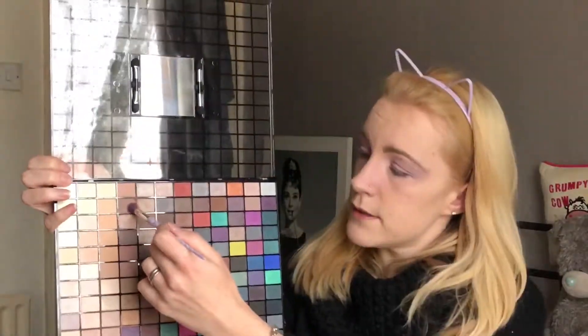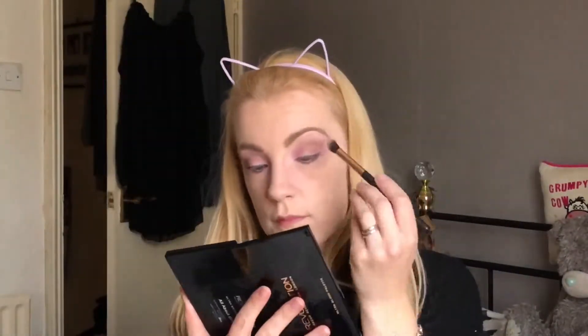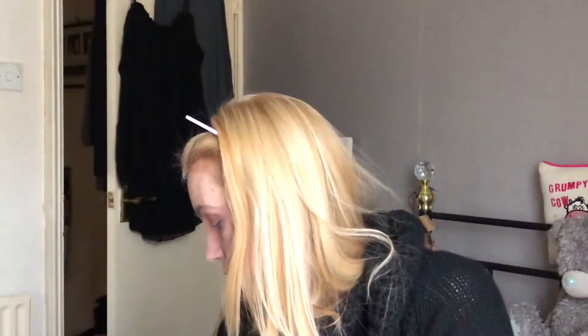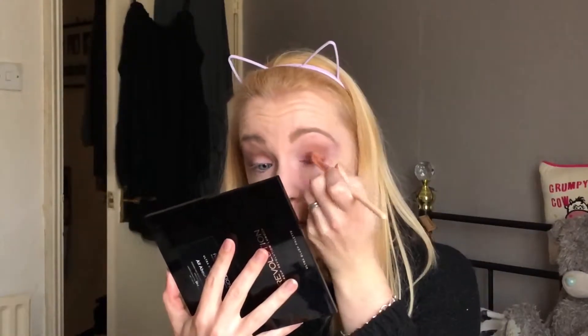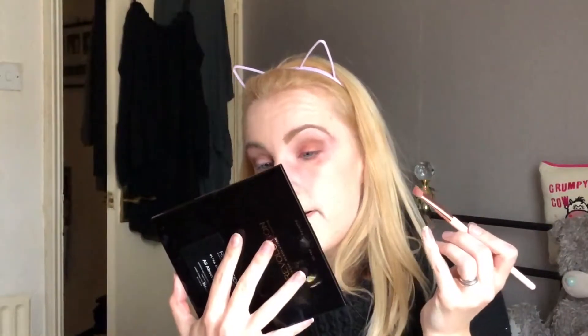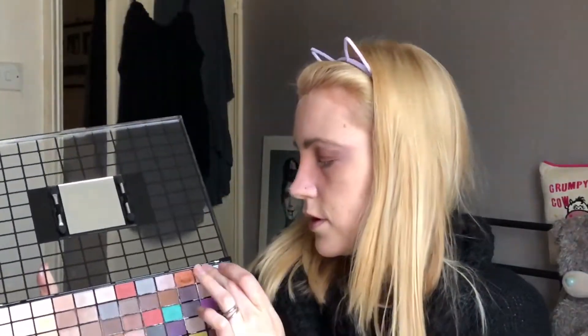For my first color I'm going to use this color here. The fallout is not too good on this. For the middle of my lid I am going to use my finger and I'm going to go in with this color here.